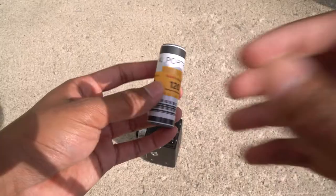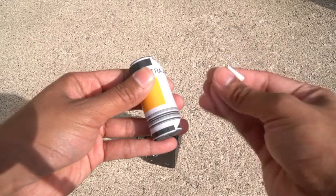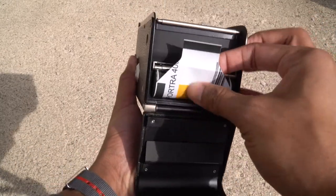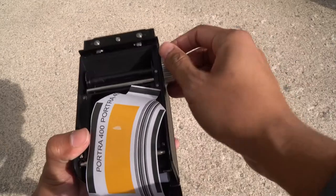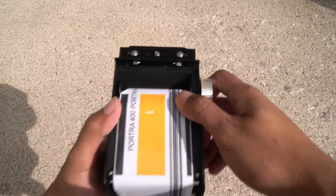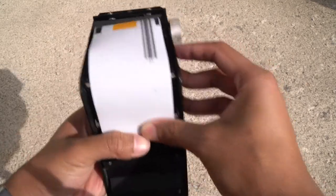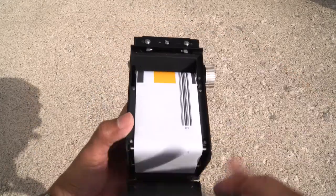Go ahead and grab that roll, unwrap it — don't throw that on the ground, be good to the environment, put it in your pocket or something. With the flap up, put it in there and bring it up nice and flush. Now put it into the take-up spool slot — it'll usually catch no problem. Make sure you hold the roll in as you're doing that, otherwise it could fall out. Make sure it's nice and flush and catching the actual spool, then close it up.